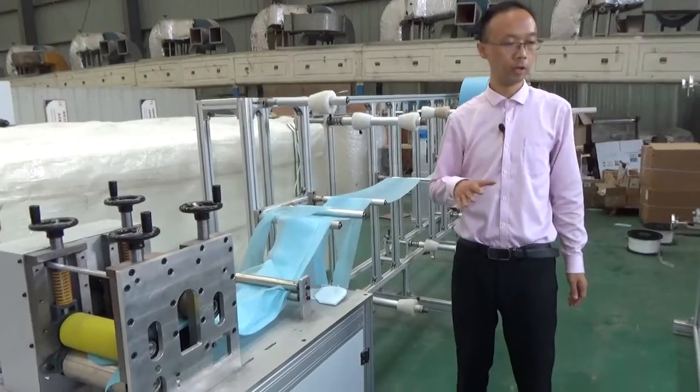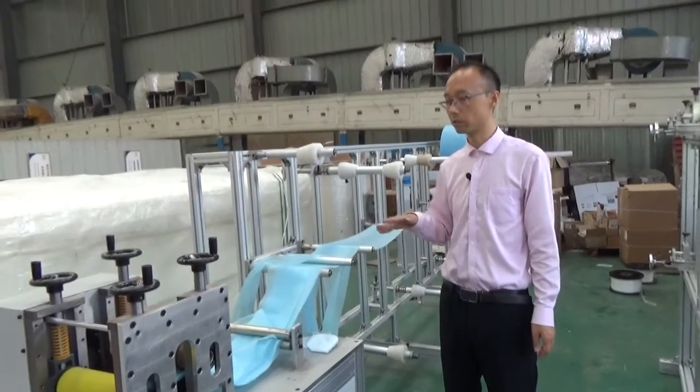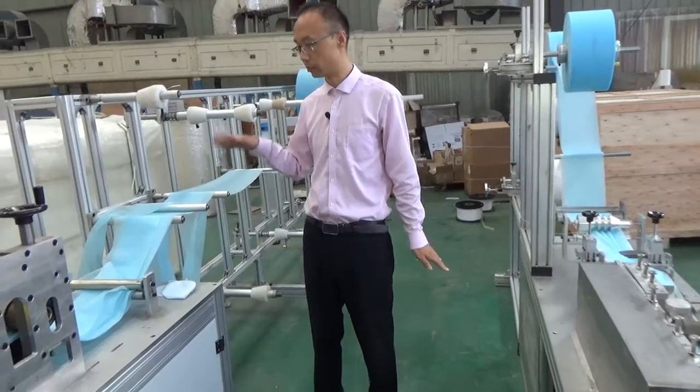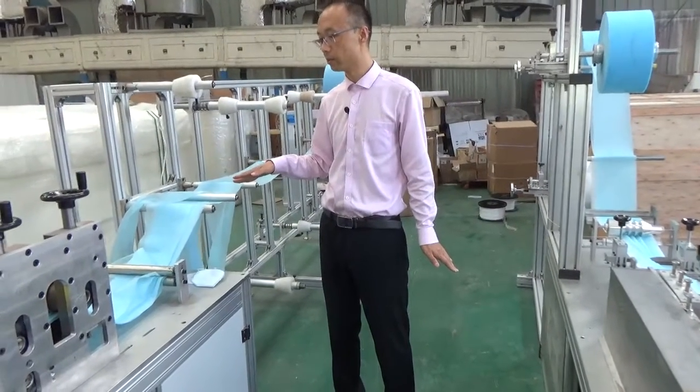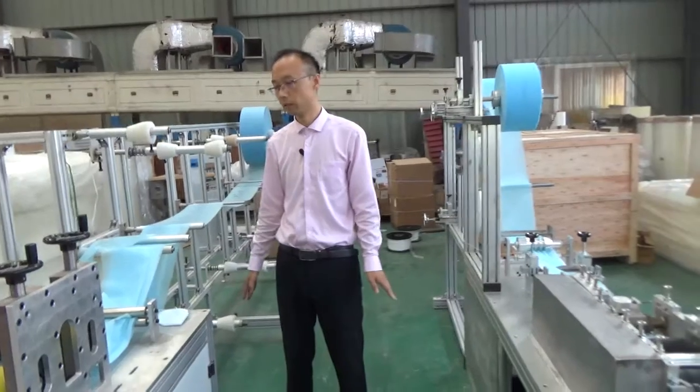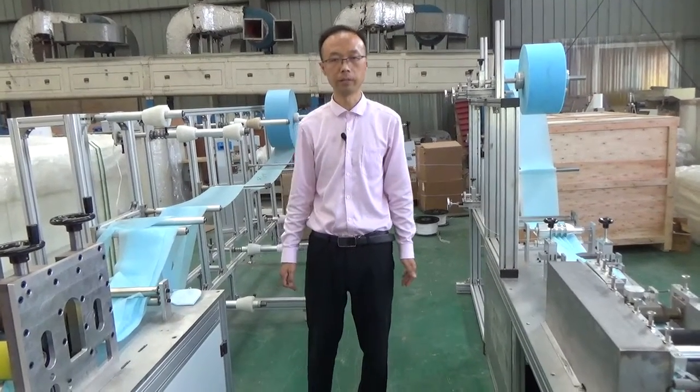This is the main introduction about these two machines: the disposable face mask machine with three layers, and the five-layer or four-layer N95 face mask machine. You can send us your inquiry. Thank you. Bye-bye.